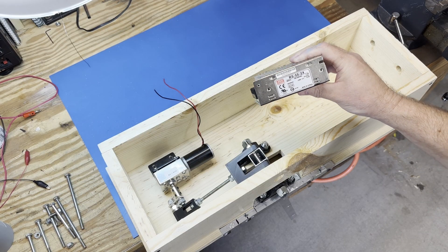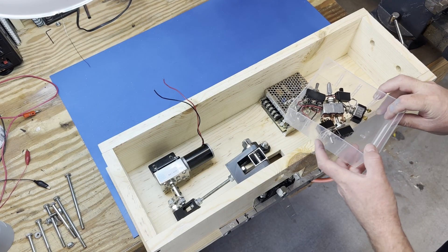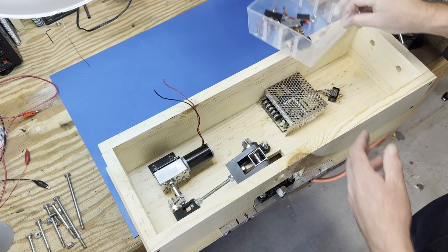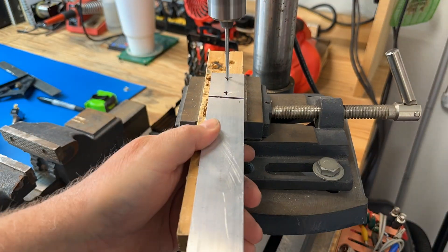We selected a 24-volt, 2.5-amp power supply to deliver the required current to the motor, and we'll use this switch to turn the elf on and off. We fabricated a switch bracket using 1.5-inch aluminum angle.